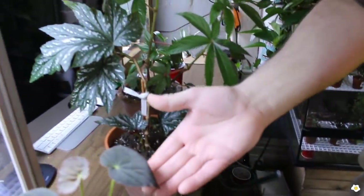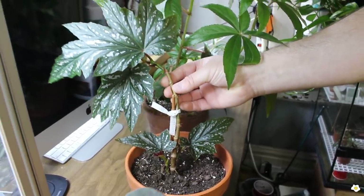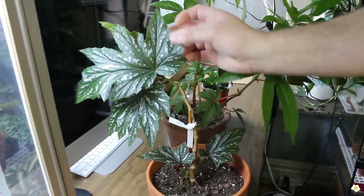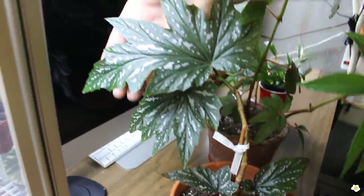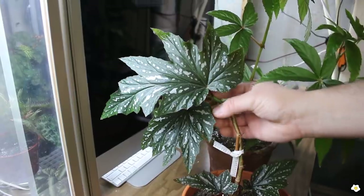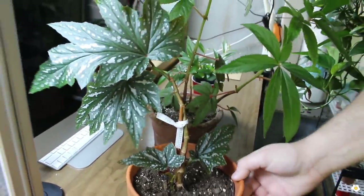Begonias are easy to propagate. A lot of begonias you can just cut a leaf, water root a leaf, and plant it. You can also cut the stem and water propagate a stem of a begonia. So you don't have to have a stem to propagate — you just need a leaf and it will grow into a plant. Correct — with most begonias, you only need a leaf. This begonia here was given to me by my neighbor. I don't know the name of it — my neighbor has one that's probably about seven feet tall. He gave this one to me this last year and propagated it by stem cutting — he just snipped off part of the stem and rooted it.